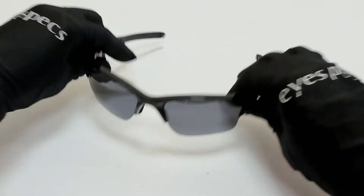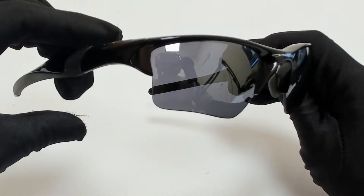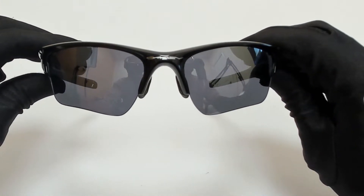Hi everyone, greetings from iSpecs.com. I'll be demonstrating Oakley Sunglasses Model Half Jacket 2.0XL 009154, color code 01.